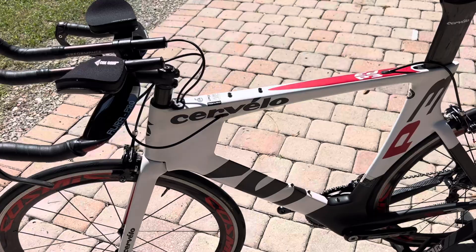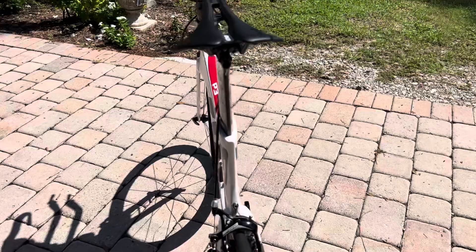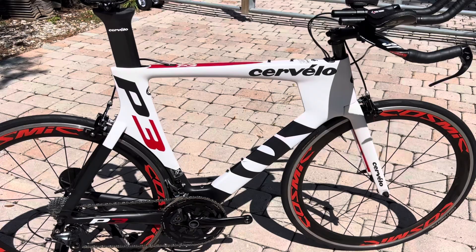Overall, excellent condition. Not a ton of use on this bike — it's never been crashed. A couple of minor blemishes here and there, but no cracks, no major scratches, nothing that's a big eyesore. Everything works properly. The power meter has been tested and has a fresh battery in it. It's compatible with ANT+ computers — picks up on your Garmin or any other ANT+ compatible device.